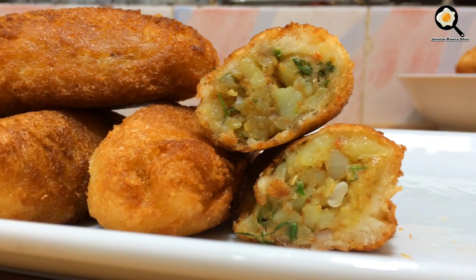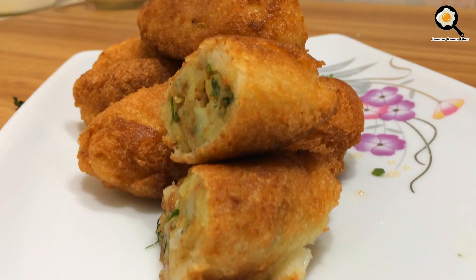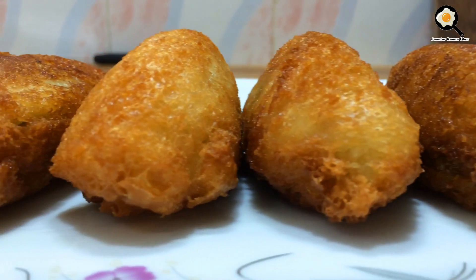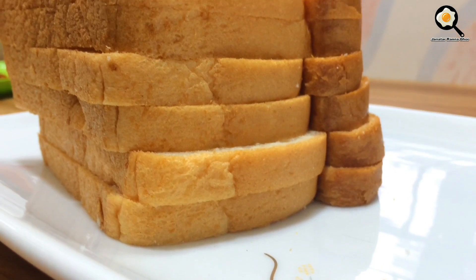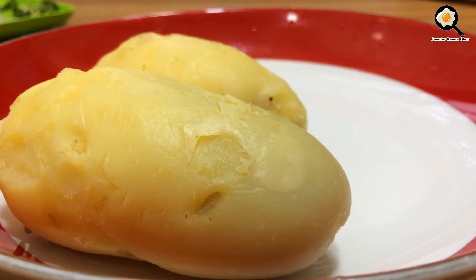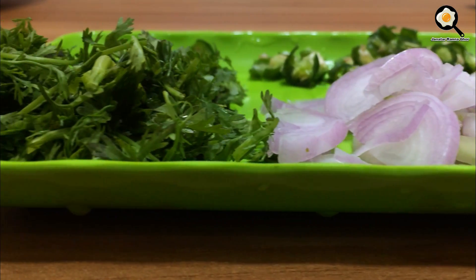Thank you to everyone, my name is Programming! We are doing this recipe in our daily life. We have at least half of bread, we have used milk as well, for food and nutrients.